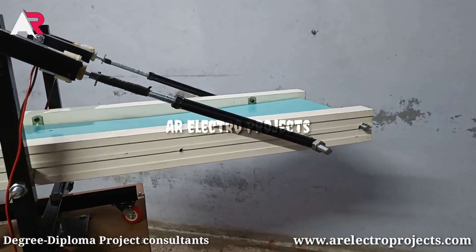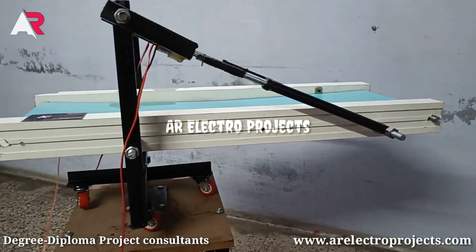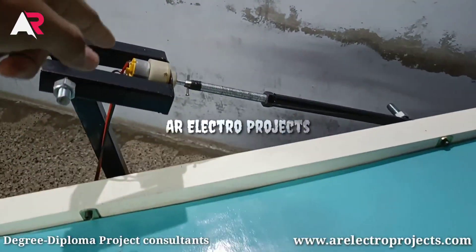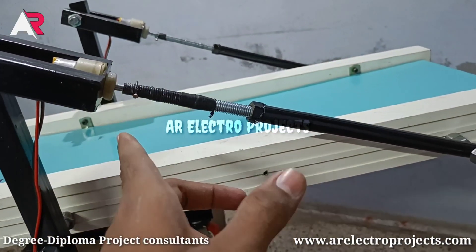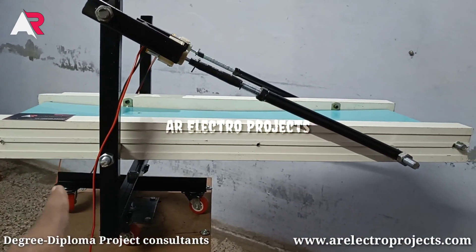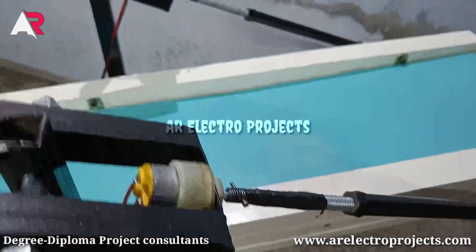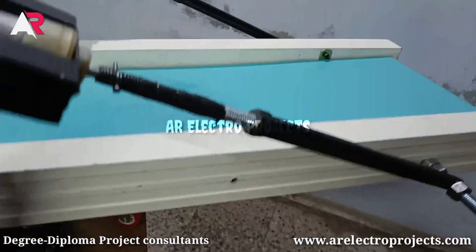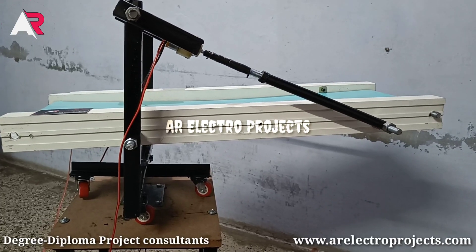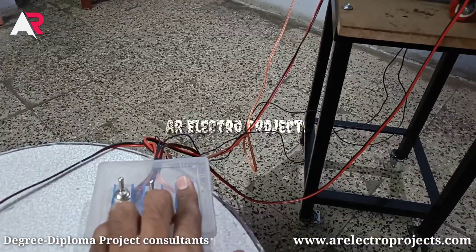This is one switch to move this whole conveyor belt up and down. We can see here the support angle. Now the conveyor belt is flat. Now we turn on this switch — as we can see, these two motors are rotating, and here is our bolt which is connected to the metal pipe. So we can see the conveyor belt is moving upward.